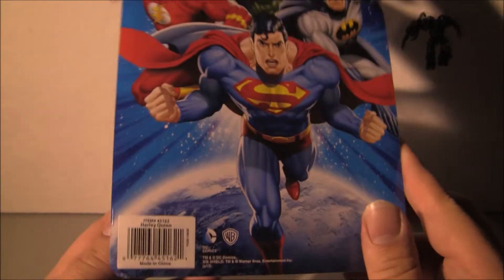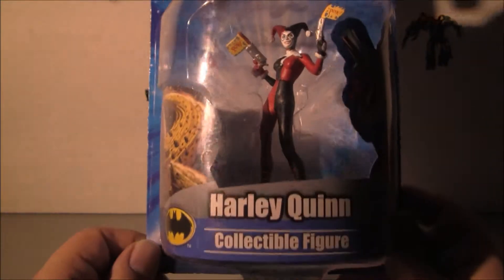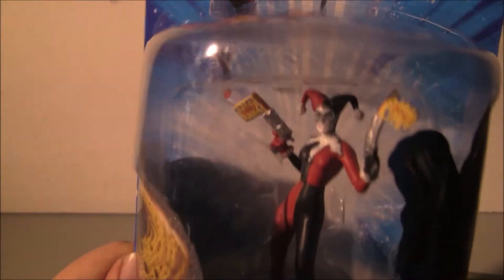Probably not worth much — I wouldn't think they'd go up too much, but maybe they will. Maybe they'll have some variants or something come out. It was kind of cool, since I'm a big Harley Quinn fan. I thought it was a cool pick up for $5 or $6.